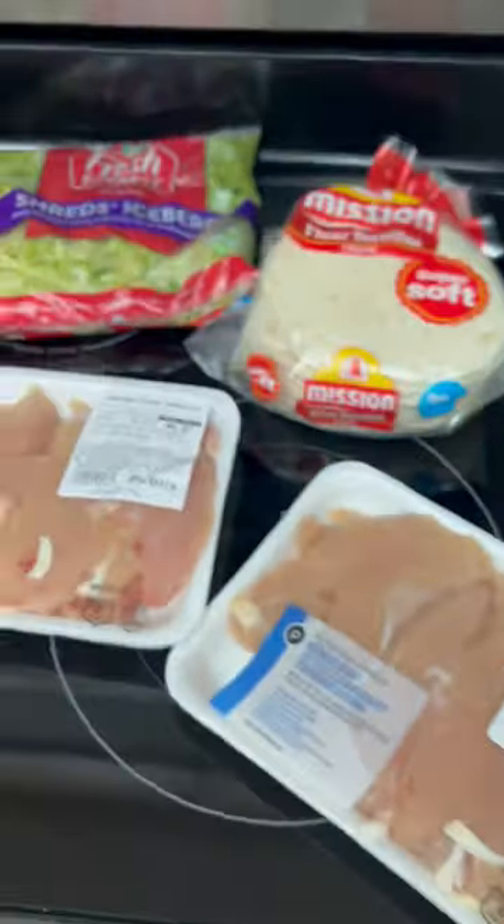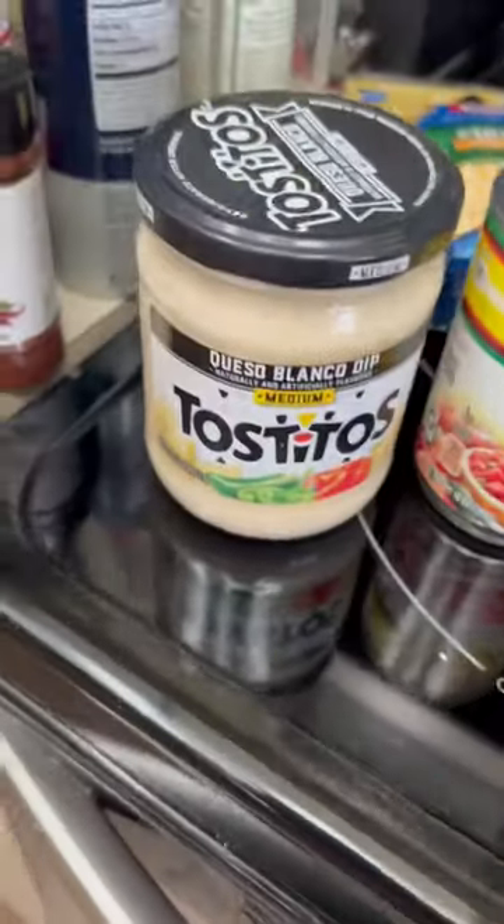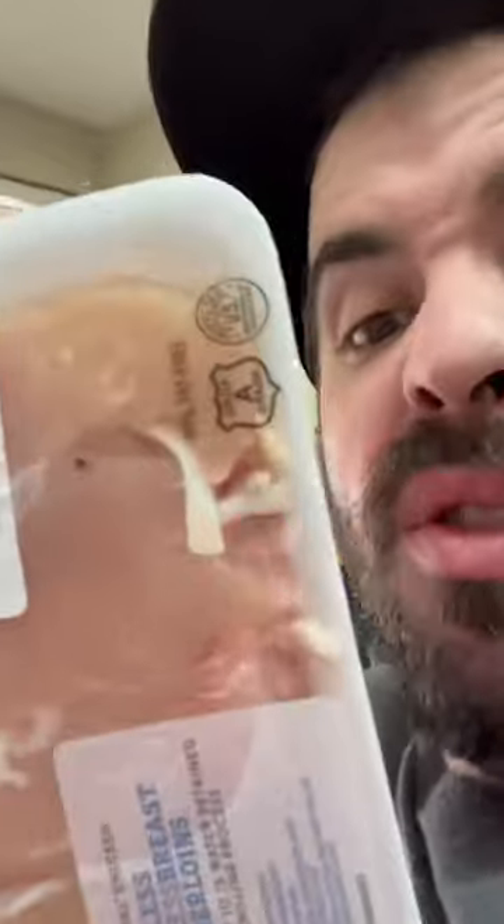So this is everything that we're gonna need. We're gonna throw the chicken, the taco seasoning, the Rotel, and the salsa all into the crock pot. Gotta cut off all them tendon things too. The cheese, tomato, onion, lettuce, and the wraps — those are for when we make them quesadillas later and nachos and stuff.